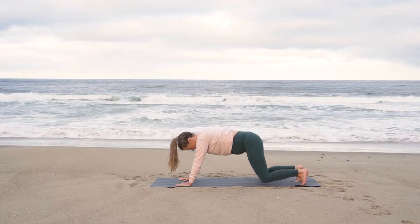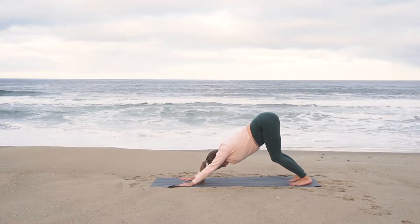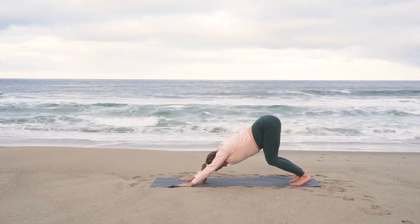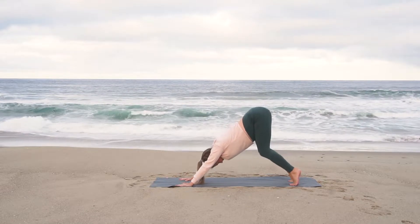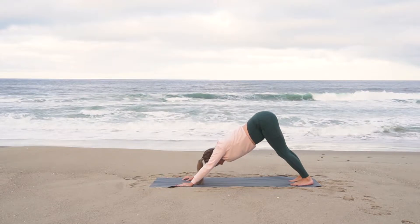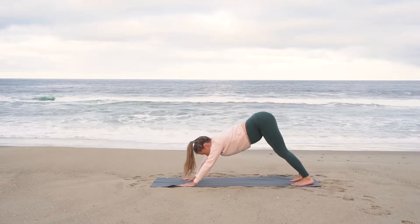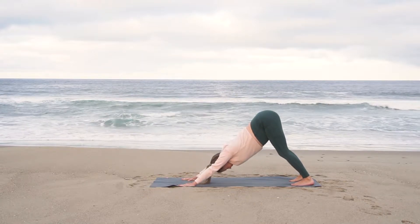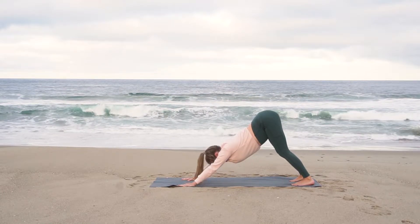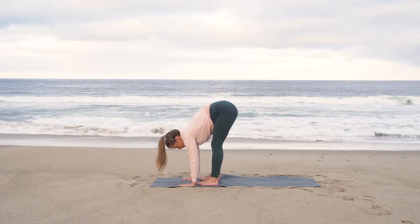And then exhale, move into downward facing dog. Tuck your toes, send your hips up and back. Start to get settled in your downward facing dog. Bend your knees, straighten them. Press your heels up towards the ground and come onto the balls of your feet, however feels most comfortable for you. Start to press your chest through your shoulder blades, warming up your heart. Inhale, look forward. Exhale, step up to the top of your mat, forward fold.